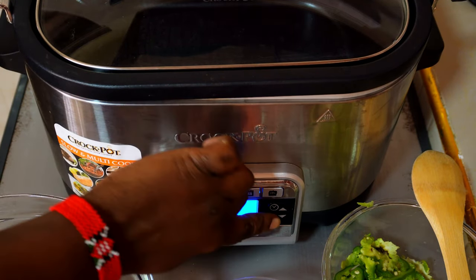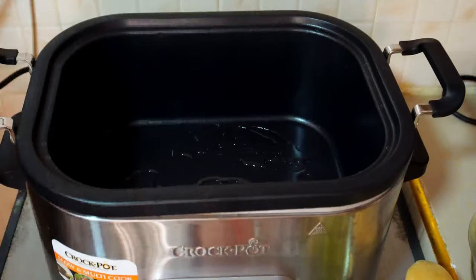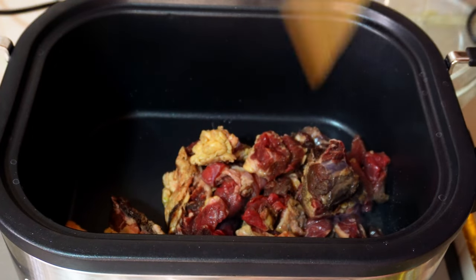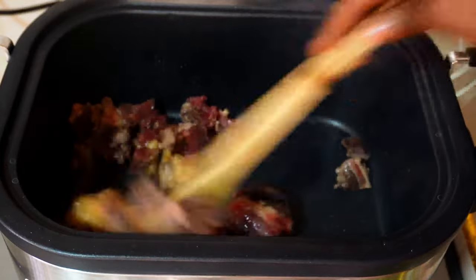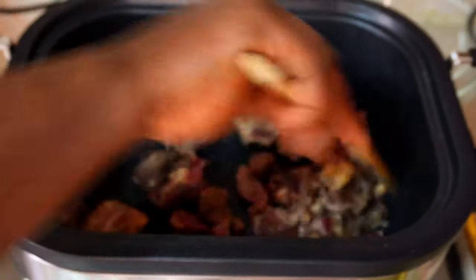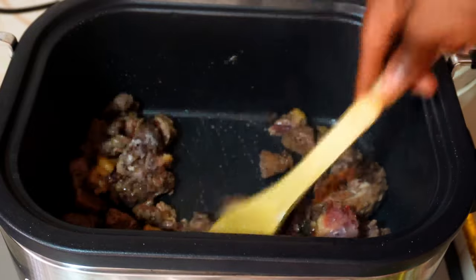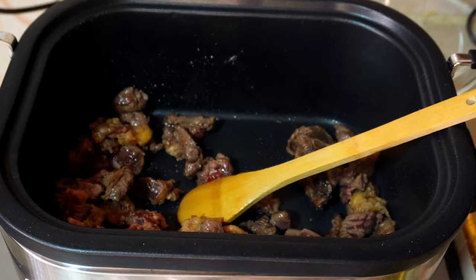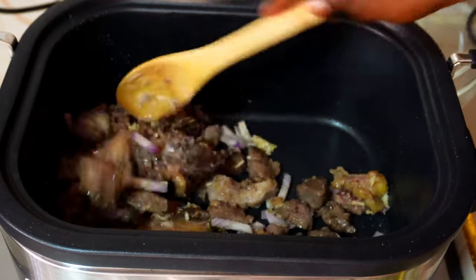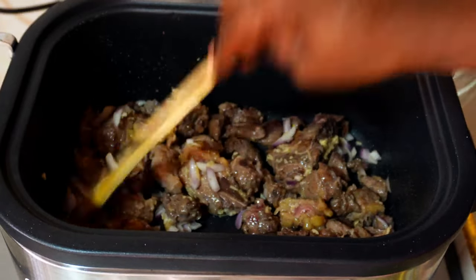After food prep it was time to cook. The first thing I did was turn the crock pot on and put it on the brown/sauté setting to brown my beef first before slow cooking it — I really wanted a nice natural stew. I had really missed this beef stew with potatoes and carrots. You add your ginger, garlic, and onion when the meat has already browned, and after a while you also add your tomatoes and capsicum.